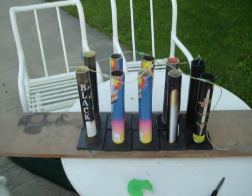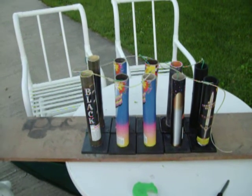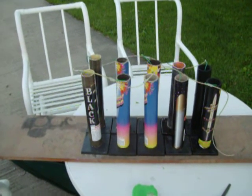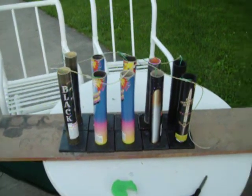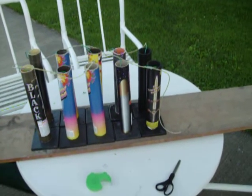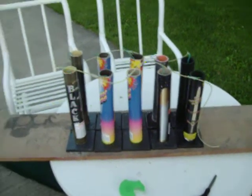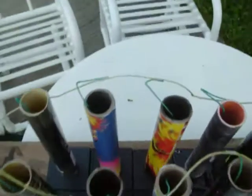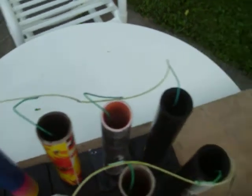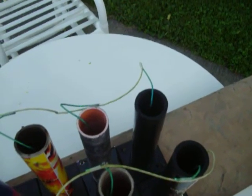I'm here today with my mortar rack that I made. It has ten tubes all screwed down to prevent them from tipping over. In these tubes, the first six have smaller shells, and then the next three have black mambas. And the last one is Excalibur, which is the best consumer firework you can buy, as far as I'm concerned.